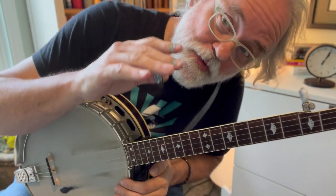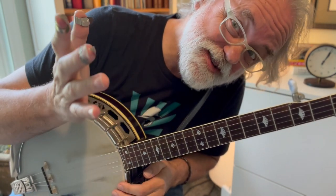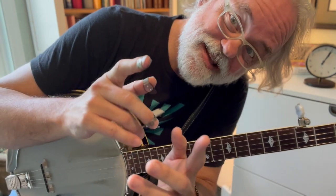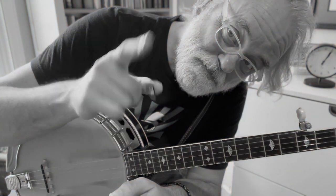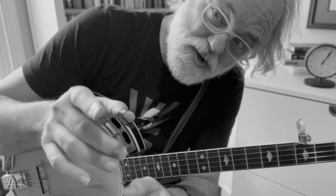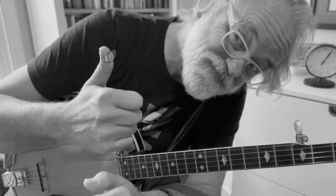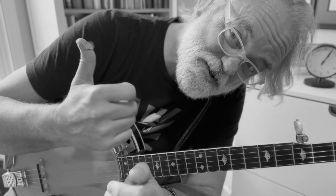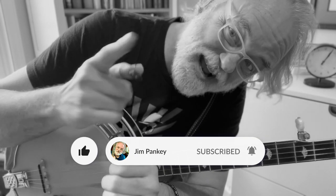Hey y'all, Jim Pankey here with a great old Dillard's tune called 'Old Man at the Mill.' I get requests for this and for whatever reason I've just neglected doing it — it's not because I don't like y'all, I just haven't got around to it yet. If you enjoy my content, hit the like button, leave a comment, hit the subscribe button, and ring that bell for notifications. All right, let's look at this tune.